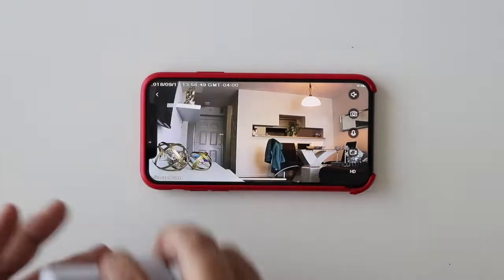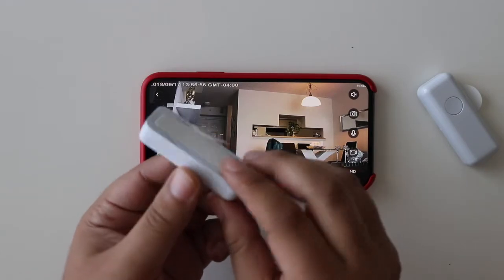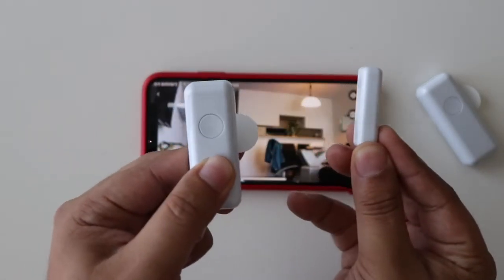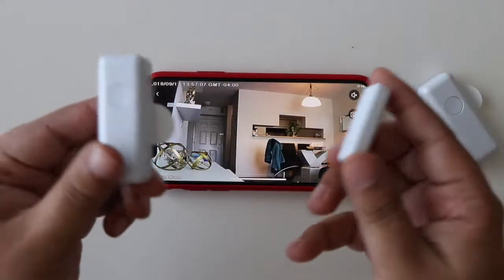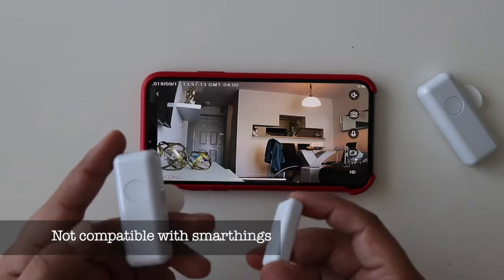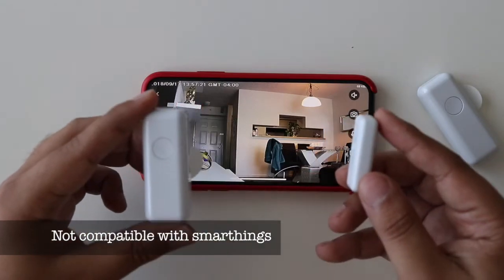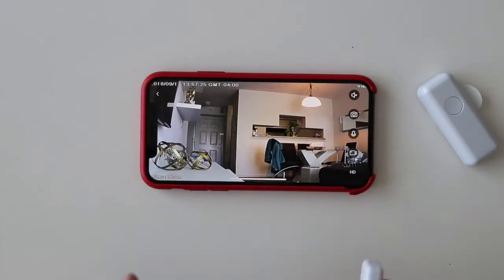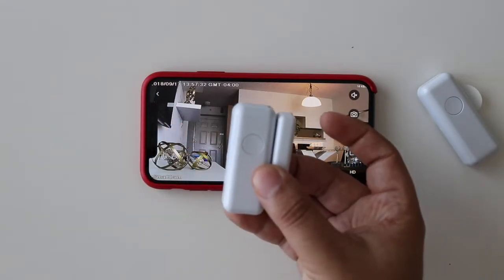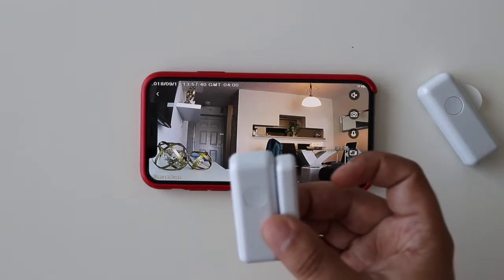Now let's set up the door guard. All you have to do is put one side on the wall and the other piece on the door, as close together as you can, so when you open the door they separate and trigger the function. The good thing is I have a smart home. I'm not sure if this is compatible, but I have smart things in my house like my AC. I'm going to install this on the balcony so when the balcony door is open, the AC will turn off — controlling when the AC is on for no reason.